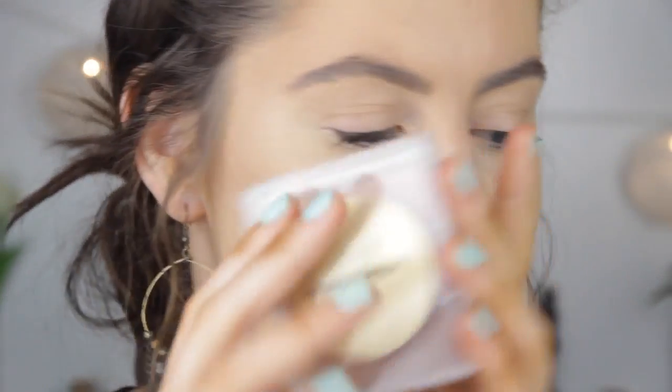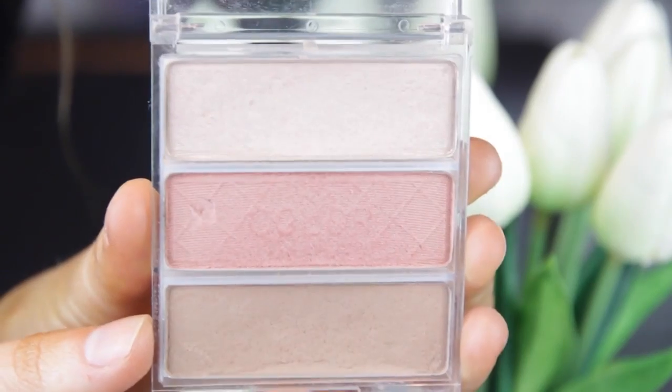So that is the base of our face done. Now I'm going to go ahead and do some contouring, highlighting and blushing. For the contour I'm going to use my Napoleon Pertus Contour Kit using that shade at the bottom. I'm just going to cut out my cheekbones and contour my nose a little bit.